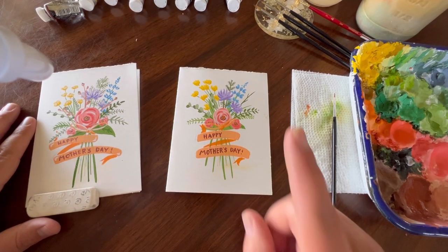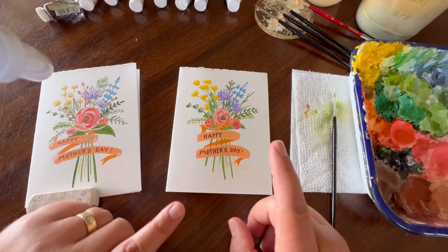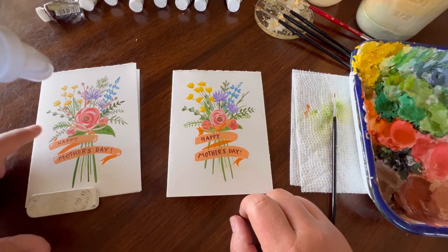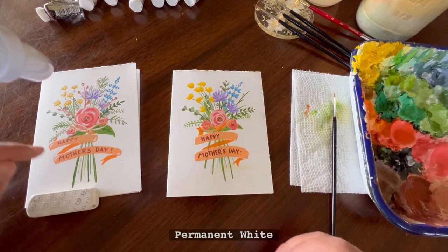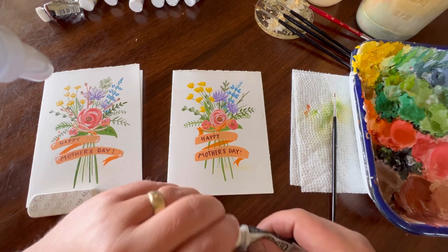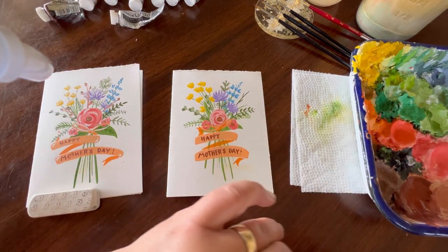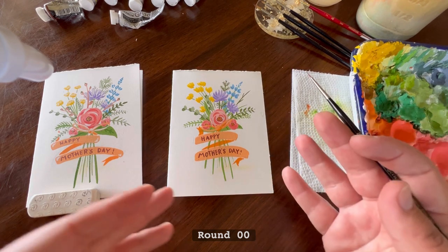How's your Mother's Day card looking so far? We have one more step and then we're finished and can give it to our mom. With that last step, we're going to create some highlights by going in with our permanent white and adding highlights to the flowers and some little touches on the banner. Get your permanent white, put it on your color palette, and we'll continue using our double zero or zero brush.